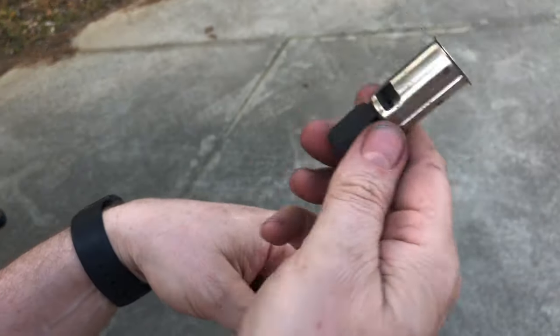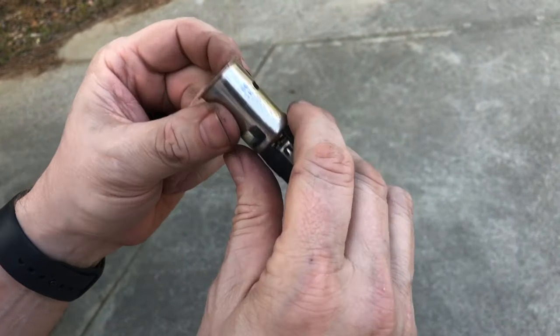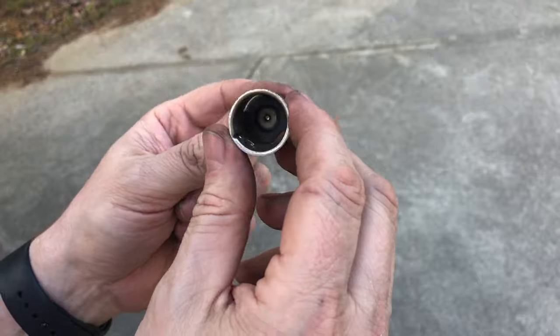Today I'm going to be showing you how you can remove these accessory power plugs — I used to call them cigarette lighters — right from any GM vehicle, from the late 80s on up until very recently.